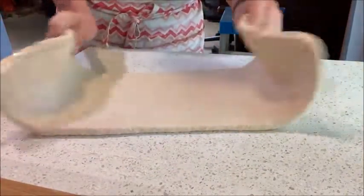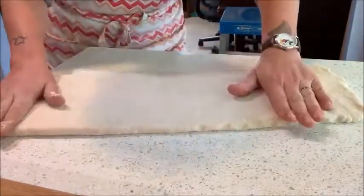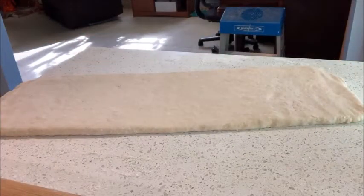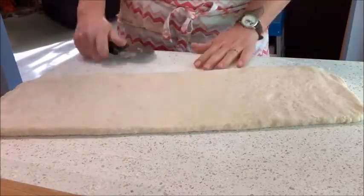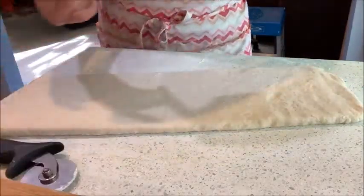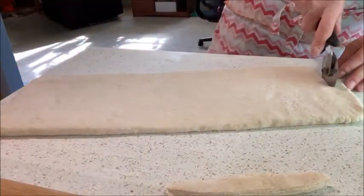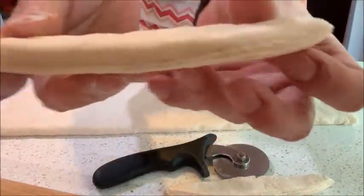What we learned to do at the bakehouse was trim the edges so that we had our lamination exposed, so I'm going to do that. The reason we did that was so that when turning, we could have a continuous line of butter and dough. As I cut that, you can see I have a layer of butter and I have a layer of dough — same here. Nice.